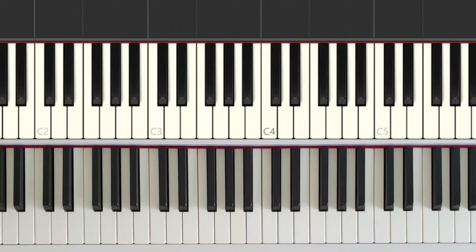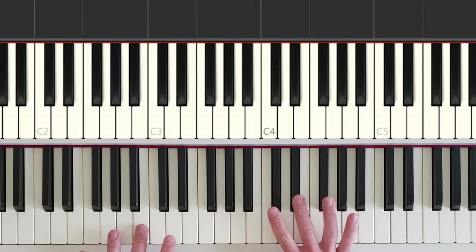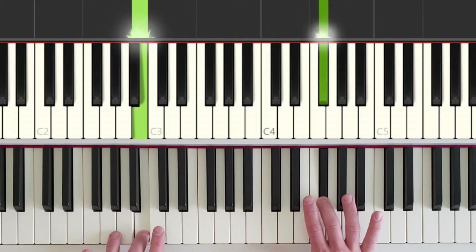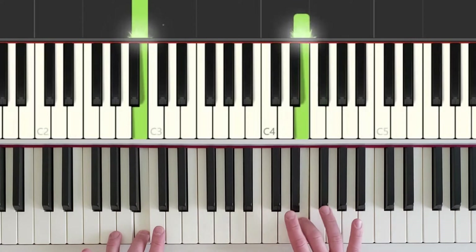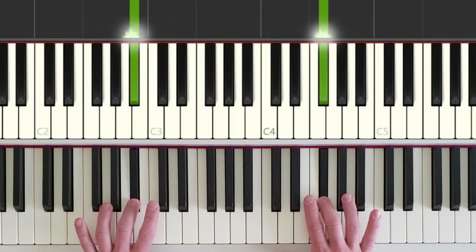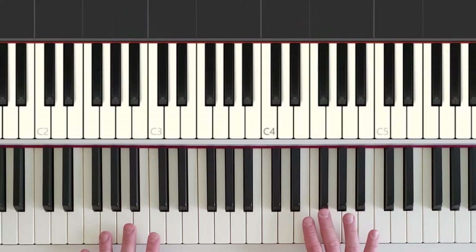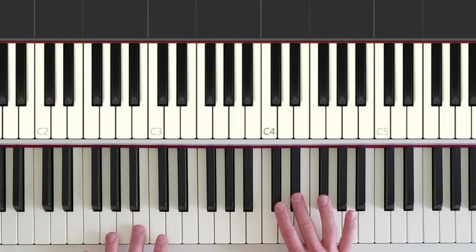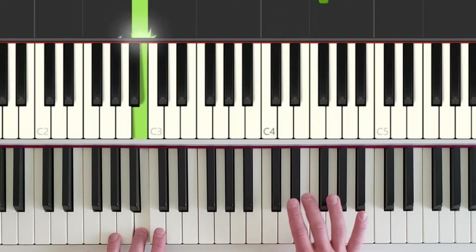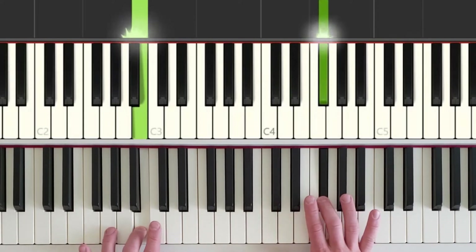Now we want to make sure that we have the correct rhythm. So we get our hands ready here again and just focus on the right hand. It's going to go short, short, long — short, short, long. And then the left hand steps down. And one more time, a little bit faster: short, short, long — short, short, long. Left hand moves.